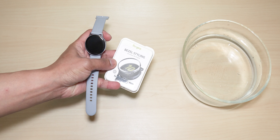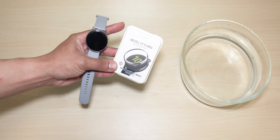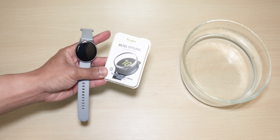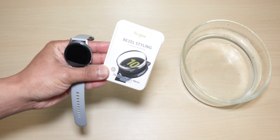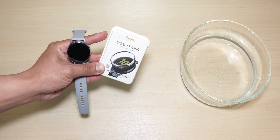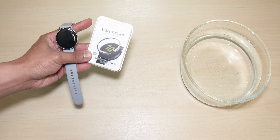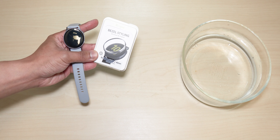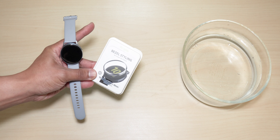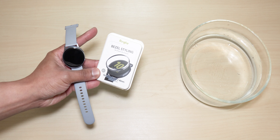Hey guys, it's Lem here again, your tech guide. Today's video we are going to test out the ring key bezel styling underwater. I've read the description of this accessory and it looks like you could actually submerge it underwater, so this is perfect for situations such as if you are a diver or someone who doesn't remove their watch when they shower or wash their hands. We're gonna put this to the test and find out if this thing will actually stay on your Galaxy Active Watch 2.